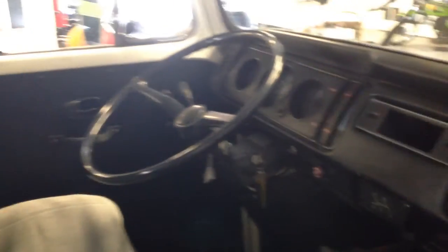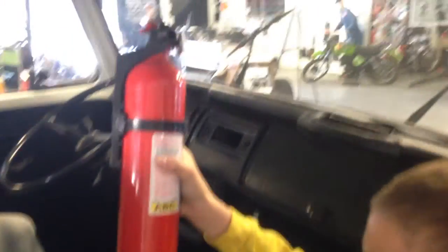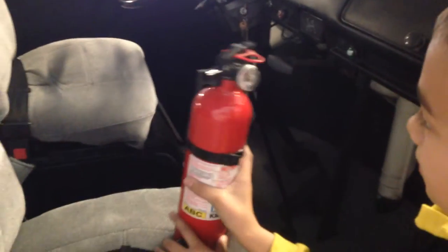It's a four-speed, all the gears work, it does everything right — shifts, brakes — it's got new brakes too. It stops, it steers. And they're even throwing in a fire extinguisher in case your bus catches on fire, because it is a Volkswagen — just kidding.